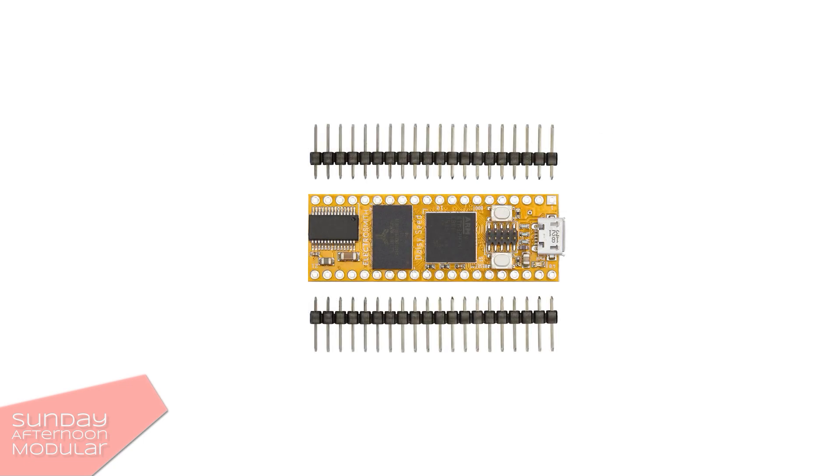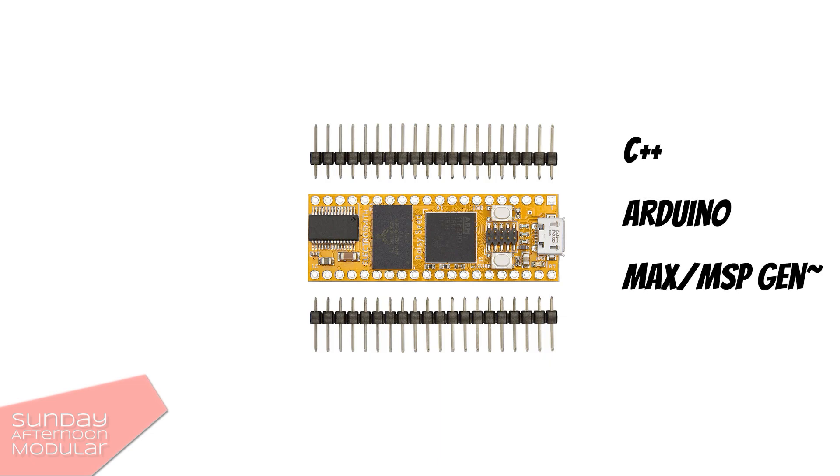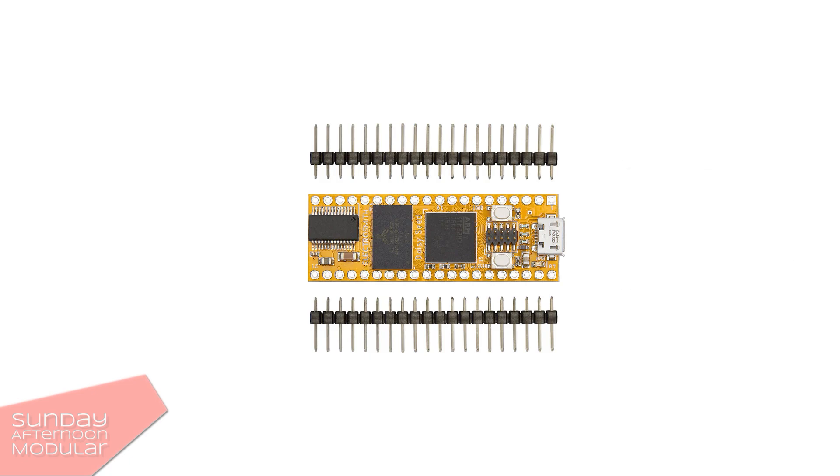Daisy is an embedded platform for music. You can easily connect the Daisy Seed via USB to your computer. It understands a lot of languages including C++, Arduino, and Max MSP Gen. It supports stereo audio up to 96 kHz 24-bit.